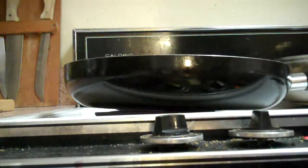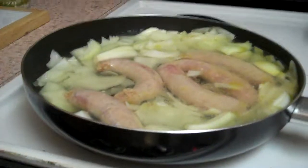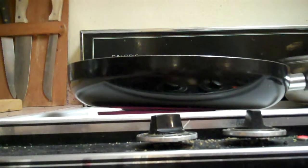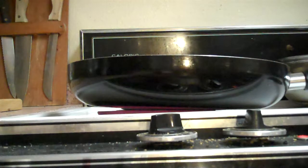I have a deeper pan that I use sometimes, but it's just harder to clean, so I've been using this smaller, shallower pan — it cleans up really quickly. I've turned it up and I'm going to let it boil a little bit, and then in a few minutes I'm going to add the peppers, the curry, and the coconut cream.